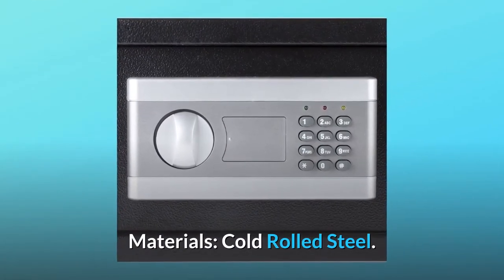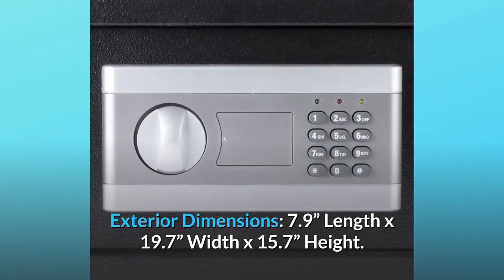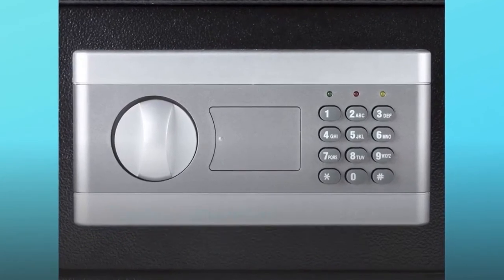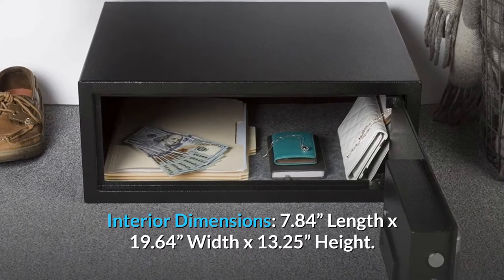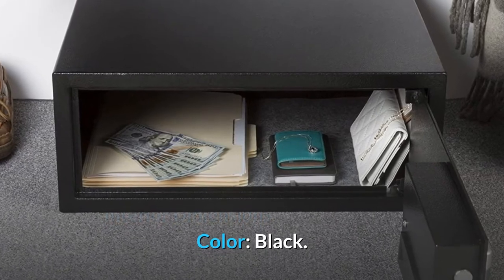Materials: cold rolled steel. Exterior dimensions: 7.9 length by 19.7 width by 15.7 height. Interior dimensions: 7.84 length by 19.64 width by 13.25 height. Color: black.